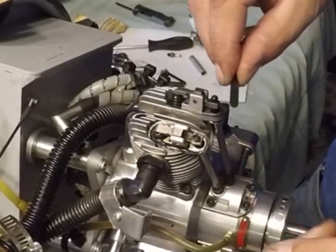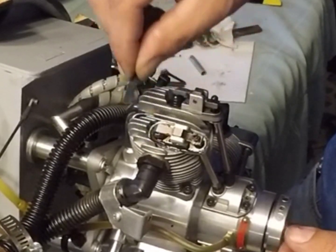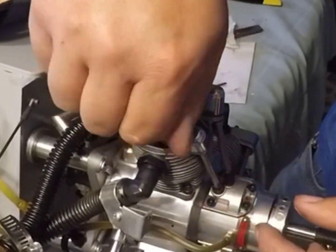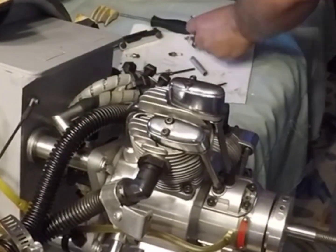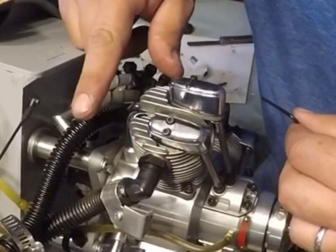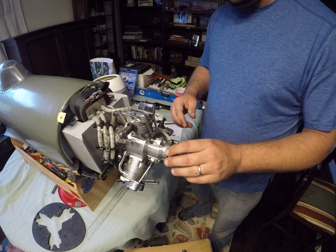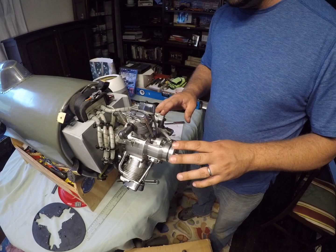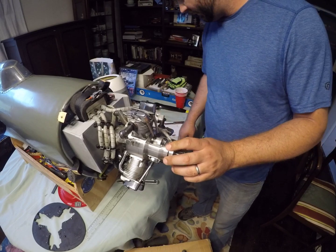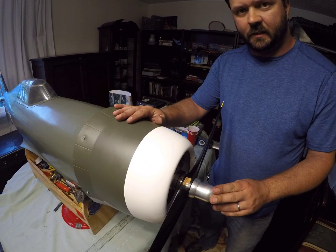Again, this is Saito's limit gauge — see, it no longer fits in there. No longer fits. Now we can put the plugs back in and put everything back the way it was — put the baffling back on, the prop — and we'll take it outside and fire it up. Here we are back where we started and everything's back together, so we're going to take it outside and fire it up to see what she sounds like.